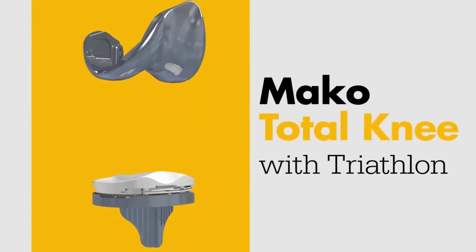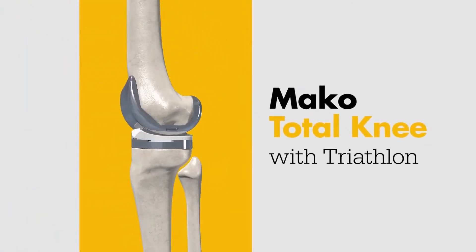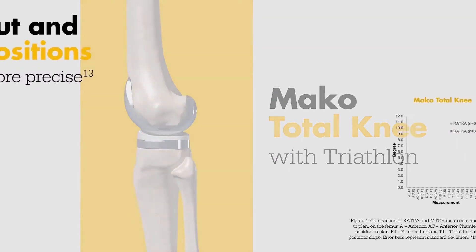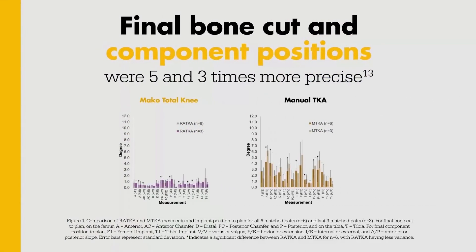Once bone preparation is complete, you'll place the components using Triathlon instrumentation. In a cadaveric study, on average, MAKO Total Knee final bone cuts and final component positions were five and three times more precise to plan compared to the manual TKA control, respectively.